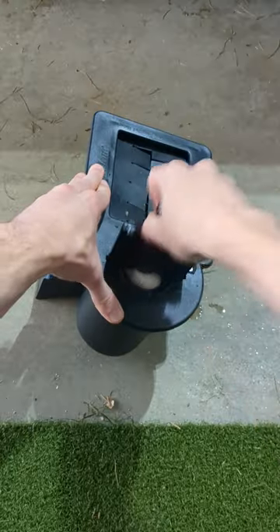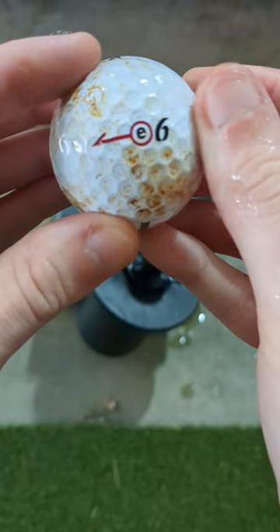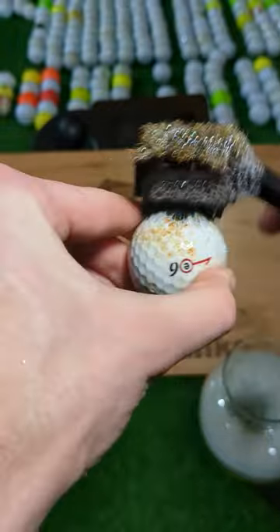It's time to get serious with the remaining filth, so we turn up the heat and switch gears to the ball washer. It does its job and we see that our mystery ball is an E6. One more mystery logo remains though.